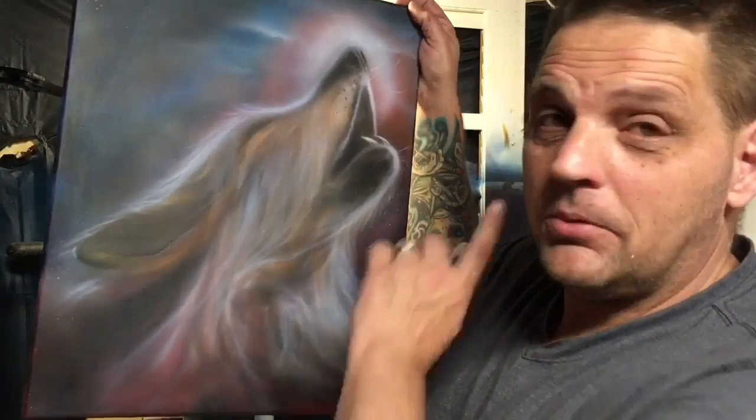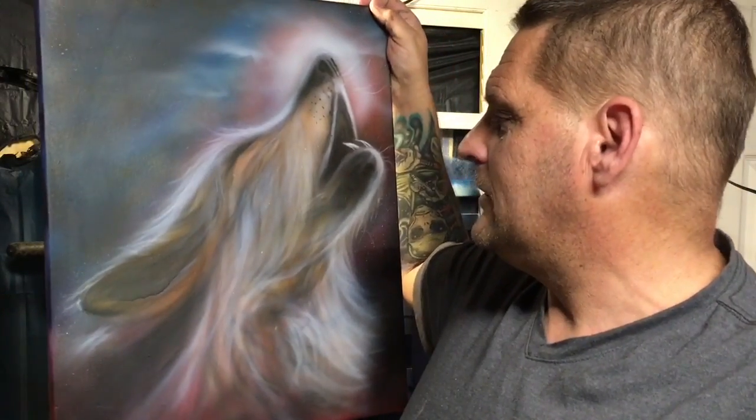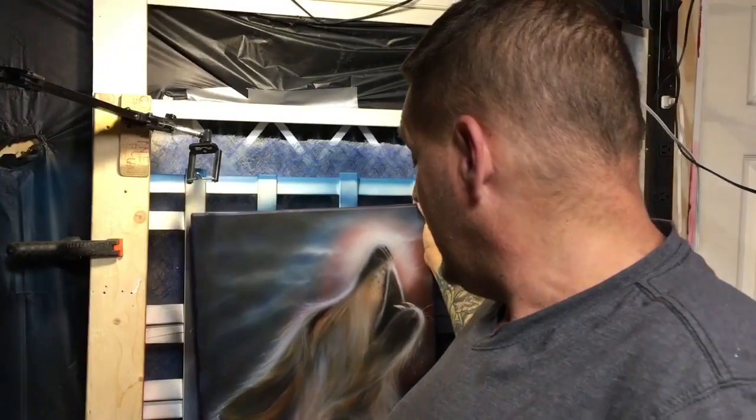Hey guys, Bill Kennedy again. Got another simple blur painting — really getting into doing these, they're pretty cool and fun to do. I'm gonna get a little tutorial going for y'all. If you're new to our channel, we're all about teaching you how to create better and more explosive artworks, and simpler artworks as well. If you like what you're seeing, hit that subscribe button, the notification bell, and leave a like at the end. Let's get to it.